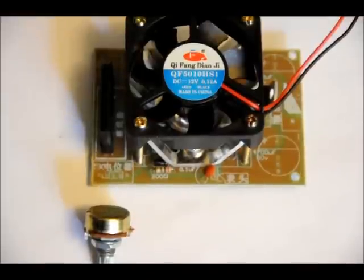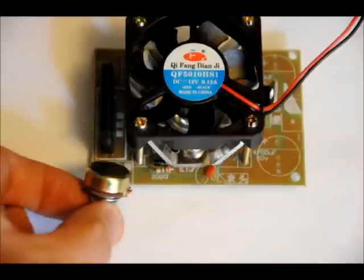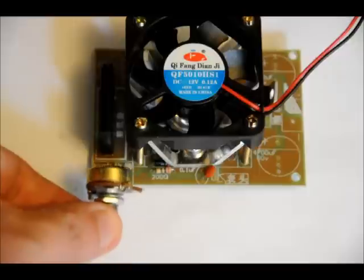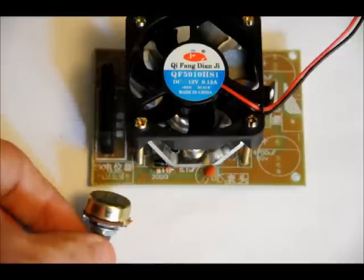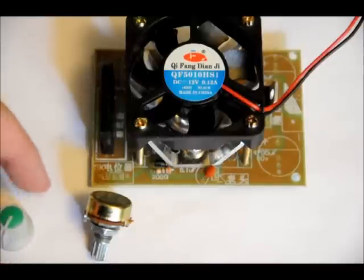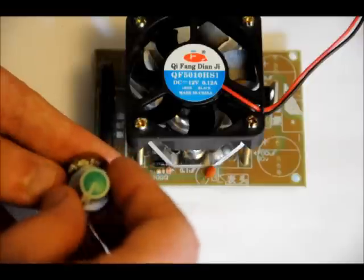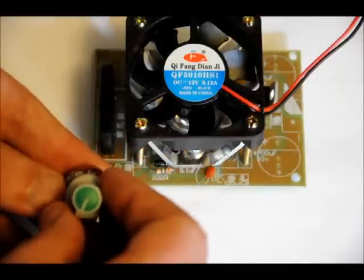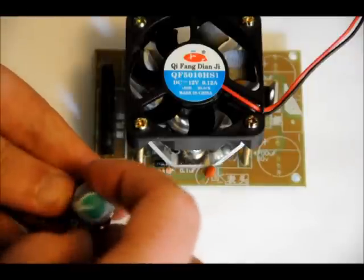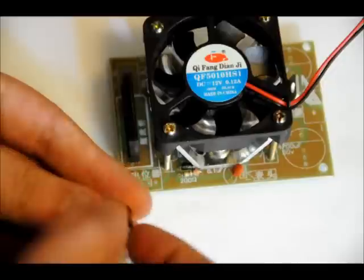Next we'll do the capacitors and the potentiometer. The potentiometer really only fits in one way — solder that into place. When you solder on your potentiometer, turn it all the way left and put the knob with the arrow facing about 7 o'clock from the bottom, because you only get about 300 degrees of rotation. Left will be voltage low, right will be voltage high.